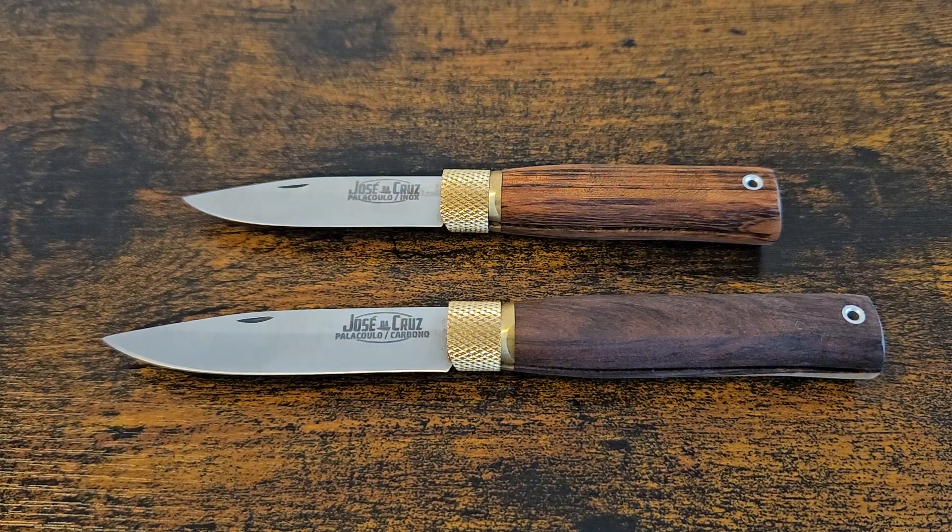Hello and welcome to the channel, this is Steel City Knives. We're going to talk about José de Cruz today. José de Cruz is a Portuguese company — I think of them as the new kid on the block. They've been going around since 2010, so they're not that new, but they're new in respect to the other companies that do this similar design.